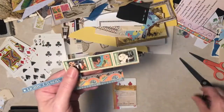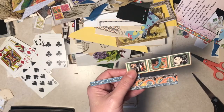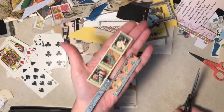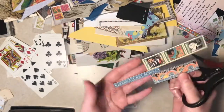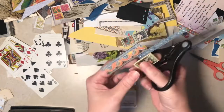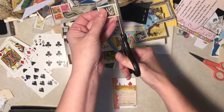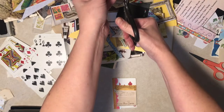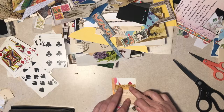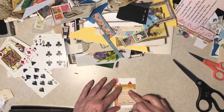Oh, what about one of these? This is Graphic 45 paper. What do you do when you've got a snippet this small? I can't put that in my scrapbook paper box - it'll get lost and crumpled. I'd like to know too, speaking of scrapbook paper - for you folks that have a lot of it, how do you store it? That's my question.